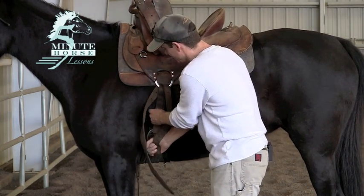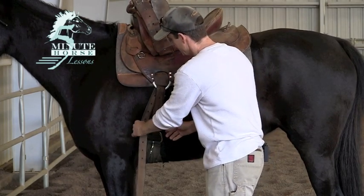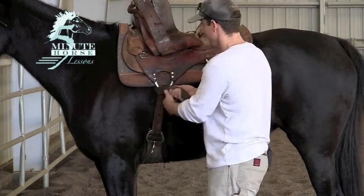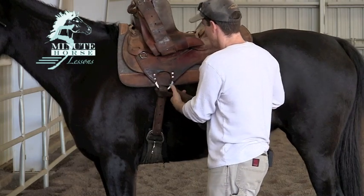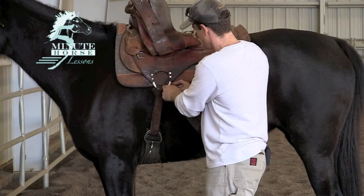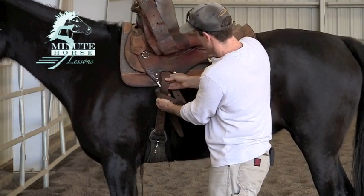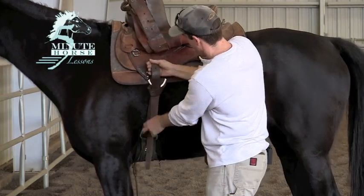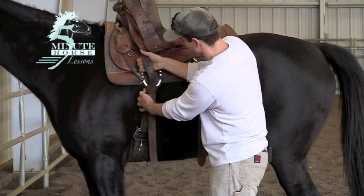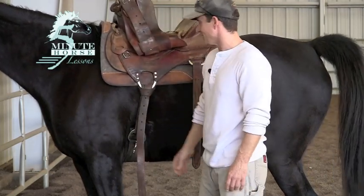Here I'm just going to snug that up a little bit — remember to snug in increments. I'll tighten that up, and again: first towards the shoulder, wrap around, towards the back of the saddle, come through, pull the end of the latigo through and let it drop down. I'm going to tighten right there, put some pressure there, and there's the Texas Tee.